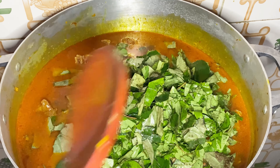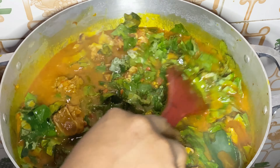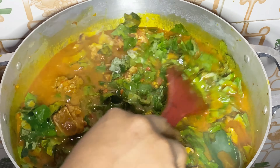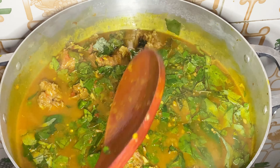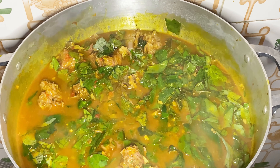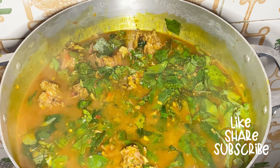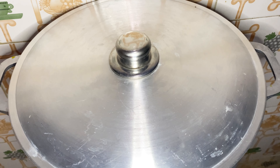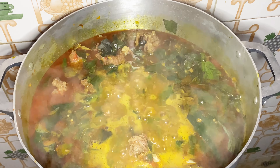I'll be adding in my crayfish, and then I will add in my dried fish. I've already deboned this — I washed it, soaked it in hot salty water for about three to five minutes, then washed and deboned it and rinsed it with ordinary water. I'll be adding my thickener too.